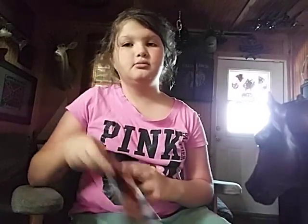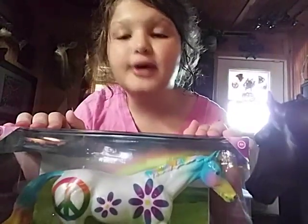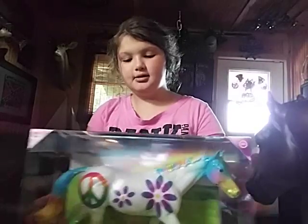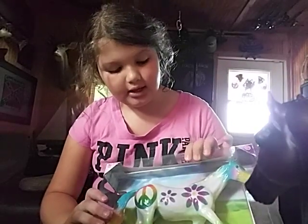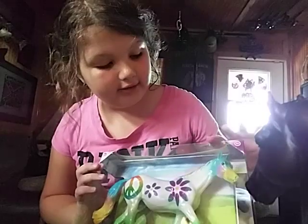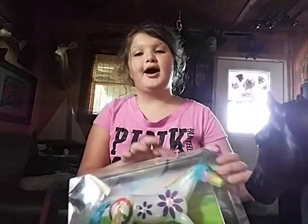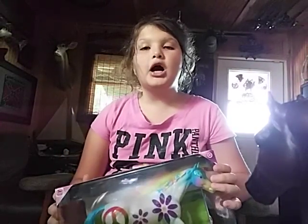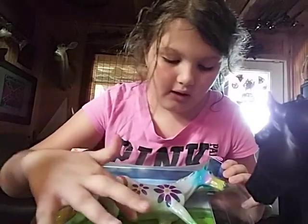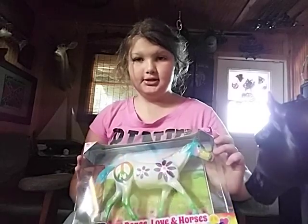Next up, we're moving to my other two favorite horses. My parents also got me this one and its name is Peace, Love, and Horses. I just love the floral design on it. I love that peace sign. I love the contrast with all the colors — it makes me think of cotton candy. I also love the color saturation of the tail, and I love those green legs and the white body. It is just magnificent to me.